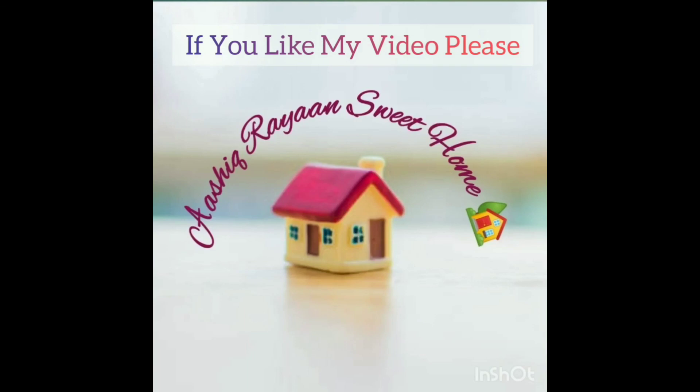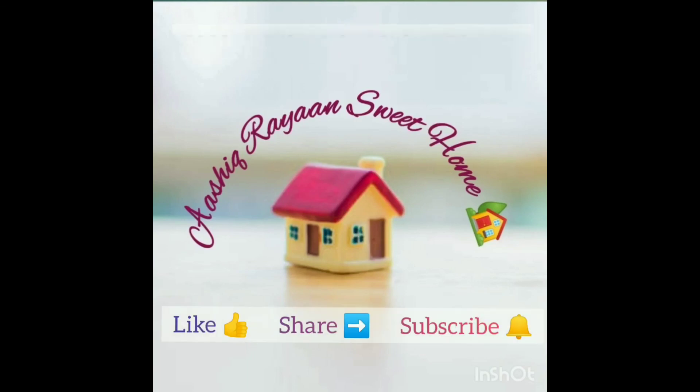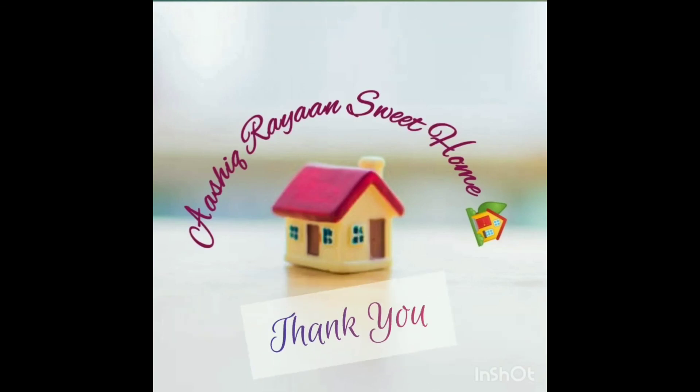If you like my video, please like, share, and subscribe to my channel. Thank you for watching. Stay safe and healthy.